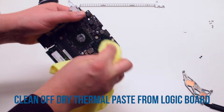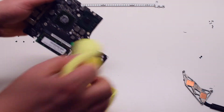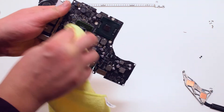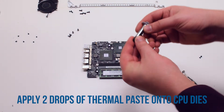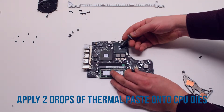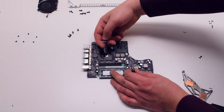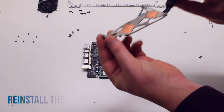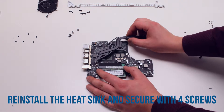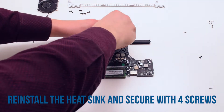Pick up the logic board and wipe off any of the thermal paste residue left on the CPU dies. Apply two drops of thermal paste onto the CPU dies — make sure to apply it on the die itself and not over the chip. Place the heatsink back in the same position and secure it with four Phillips head spring screws.